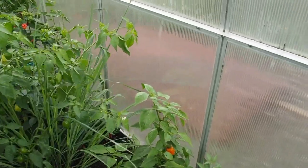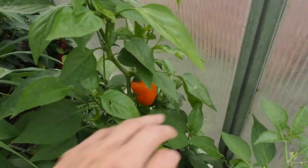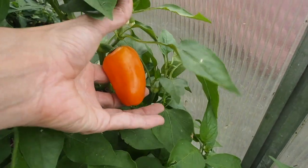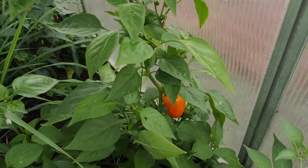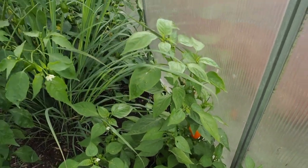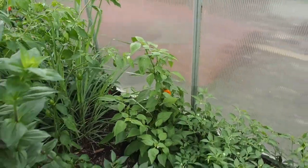One of my favorite peppers this year is this orange jalapeno. I only see one on it right now, but it gets a really big pepper. They're pretty sweet, not very hot, and they're great for stuffing. I like to stuff those with a goat cheese and cream cheese mixture. I'll definitely be growing that one again — I saved a lot of seeds from that plant.